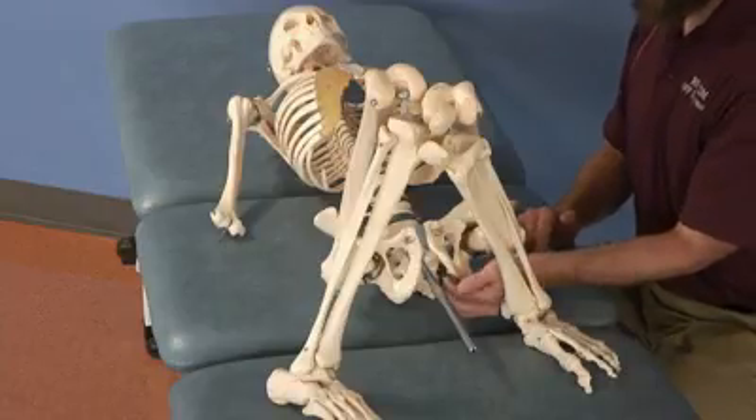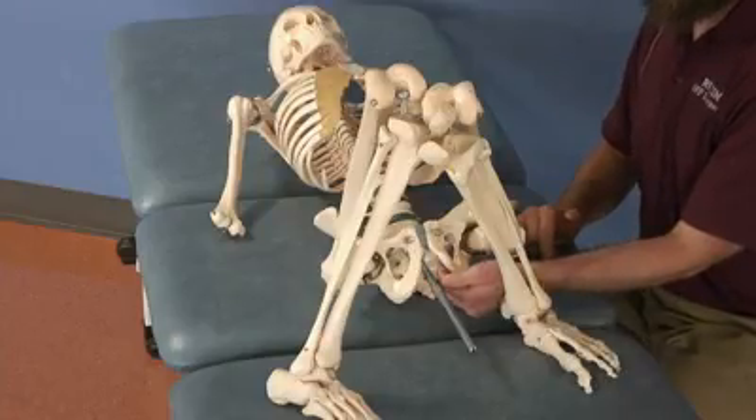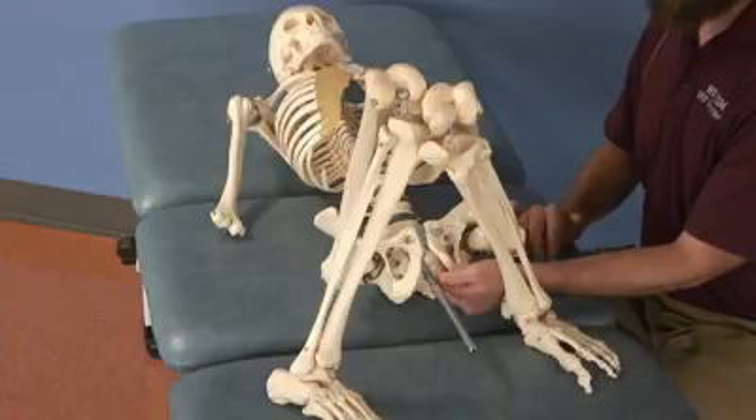One slight variation is to treat the obturator. Once you gain access into the ischial anal fossa, if you turn your fingers medially into the obturator foramen, you can more directly treat that obturator muscle, which may be useful for internal and external rotation deficits.